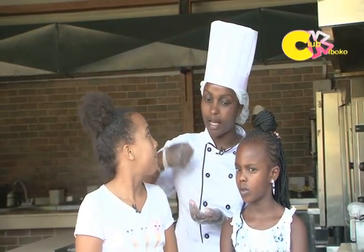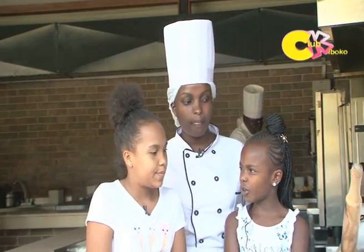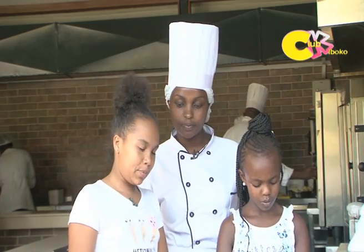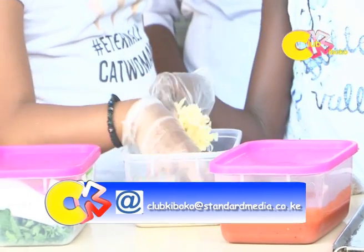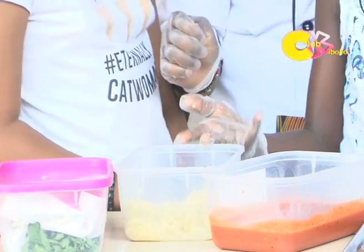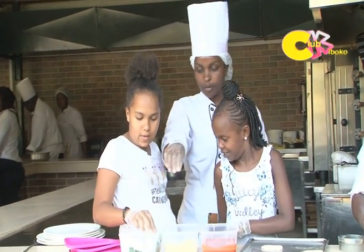For the pomodoro sauce, we buy it in a tin but we cook it — we add seasoning, salt, and pepper, then make it a bit thick. We blend it because when it's thin it looks like a whole tomato. The mozzarella cheese has to be grated. We don't add onions. We have fresh basil leaves — you put them on top.